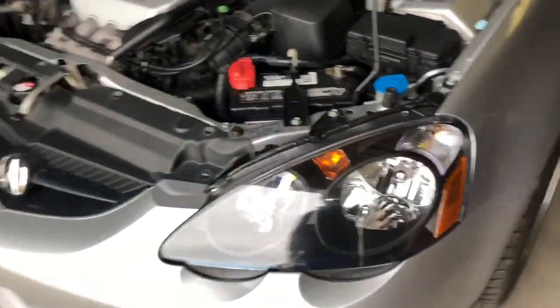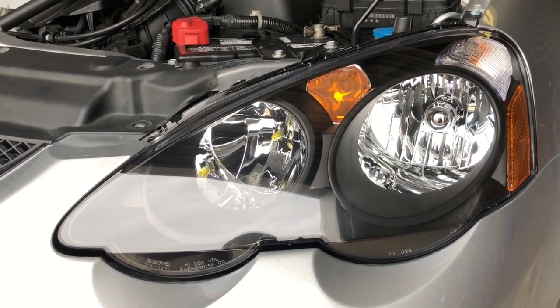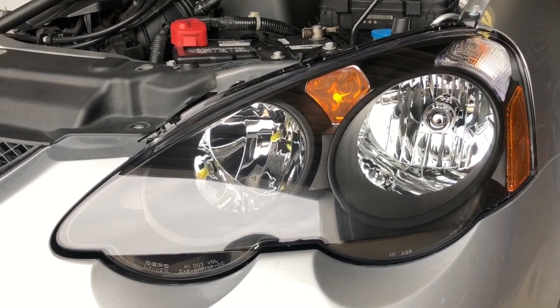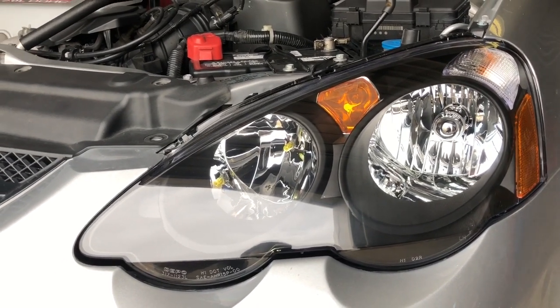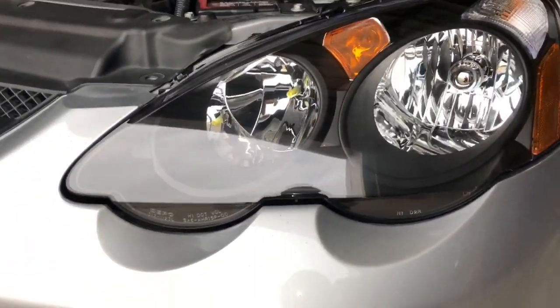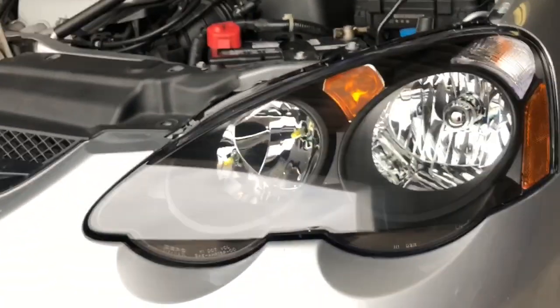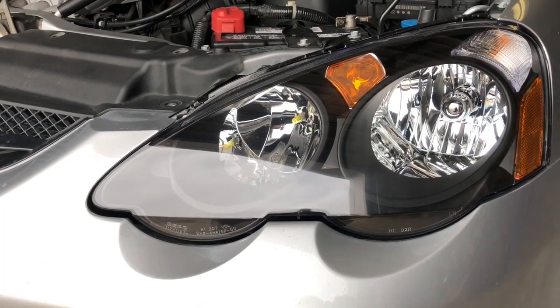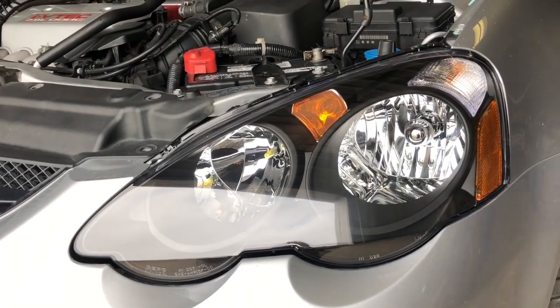If you guys are interested in these bulbs, because a lot of people like what I do to my car, just put it in the comments and I'll leave the link. All you have to do is go on eBay and type in Nokya - N-O-K-Y-A - then H1. It'll come up with the blue version and the yellow version. H1 is the size for both high and low beams.